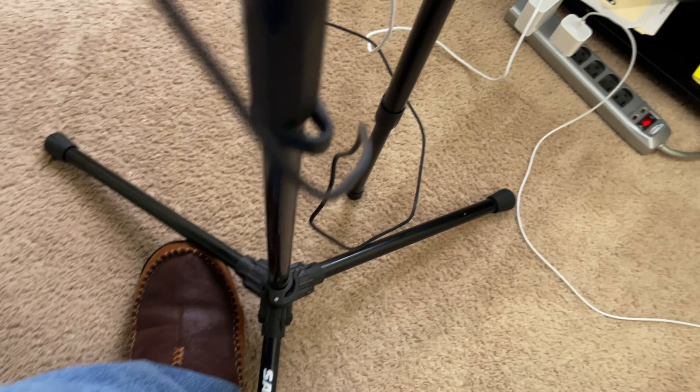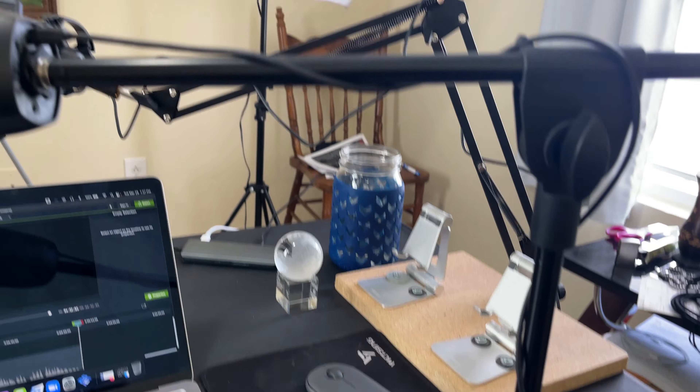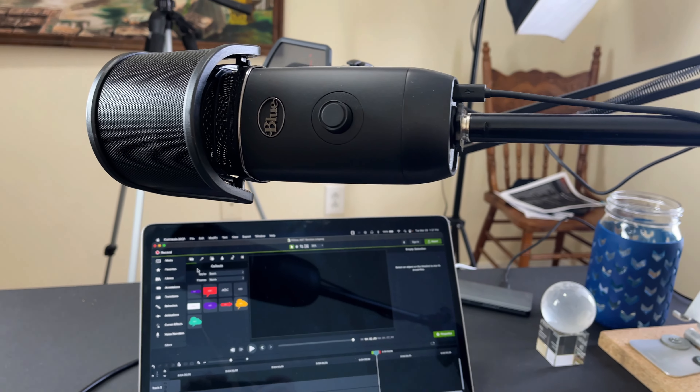Similar to the way the 683 mic that I reviewed previously brought design features standard to much more expensive mics in an affordable package — such as tripod legs, front gain controls, and surprisingly solid sound — the A6T seems to be aimed at that same crowd. With the included desk-mounted boom arm, it's highly positionable and ideal for a permanent setup.